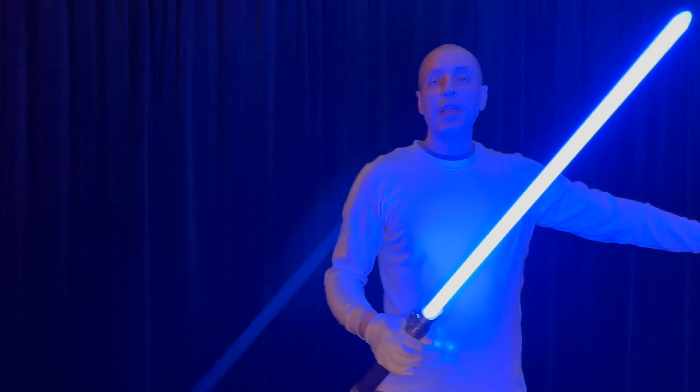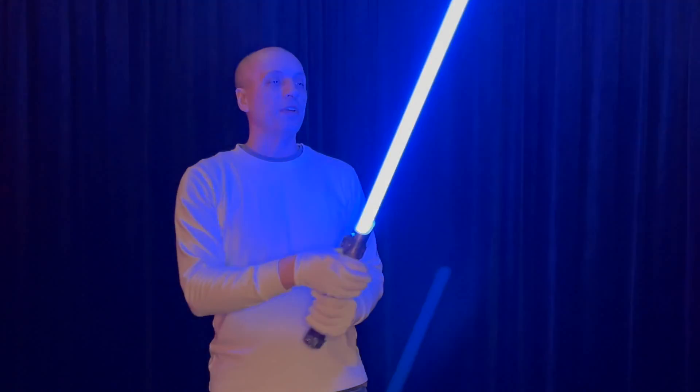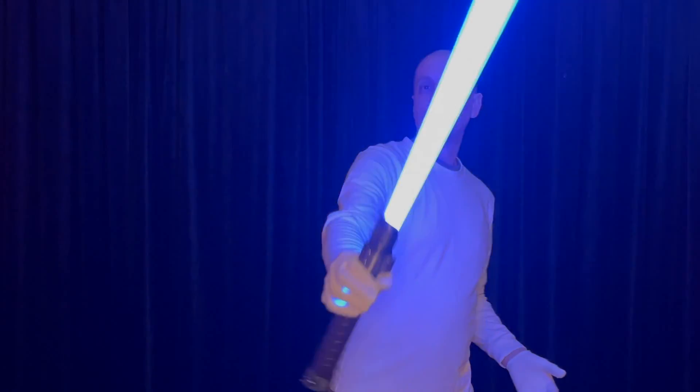Thank you to JB Kuma for making me the light meter that we tested the color with. And thank you to Jedi Arms Dealer, who created this sound lightsaber that connects Bluetooth to my stereo as our prototype.